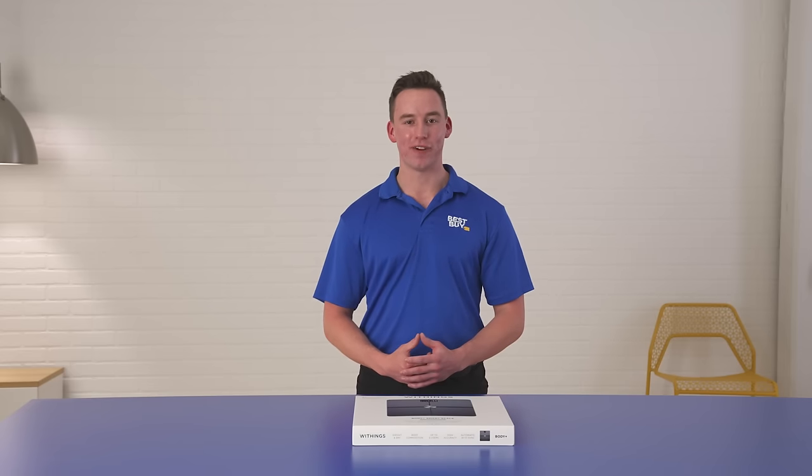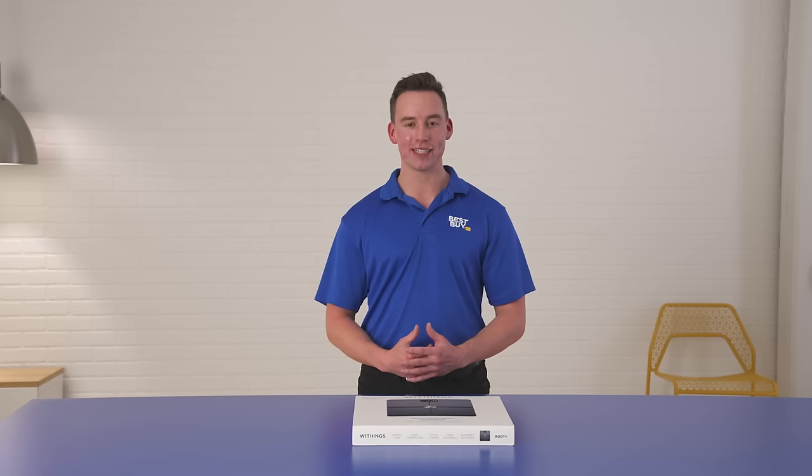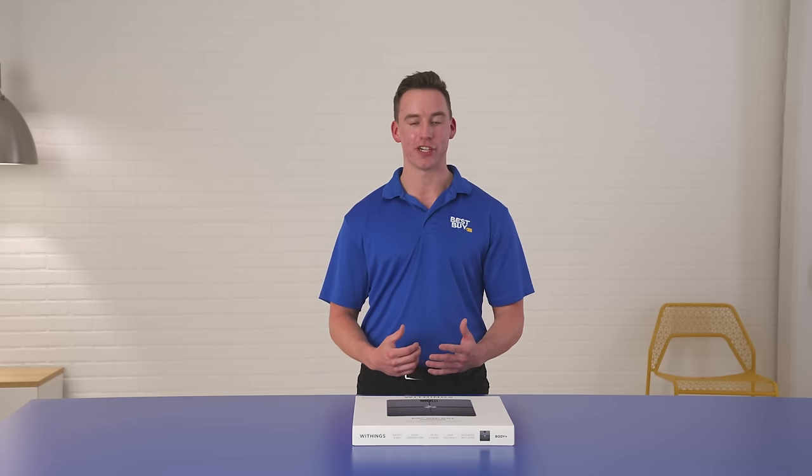Hi, my name is Cam, and I'm a certified personal trainer here at Best Buy. Today I'm excited to unbox the Withings Body Plus Body Composition Smart Wi-Fi Scale. Let's get into it.